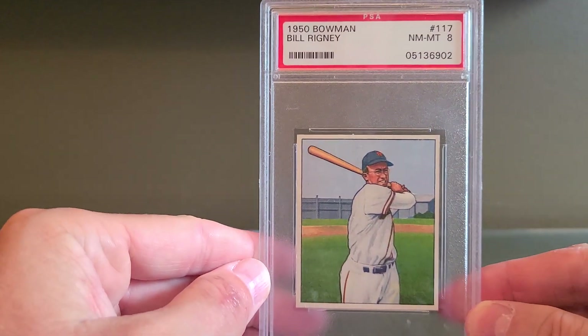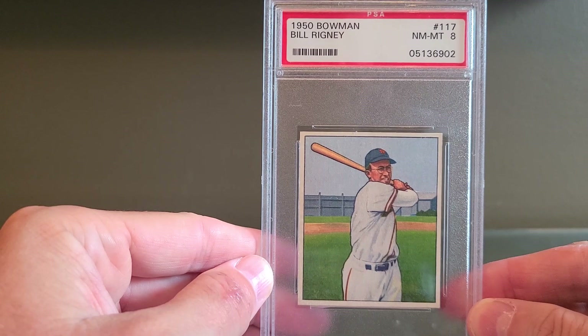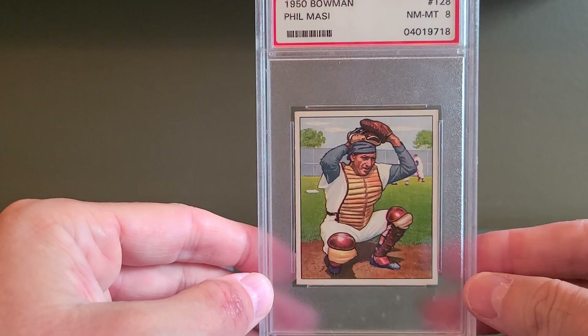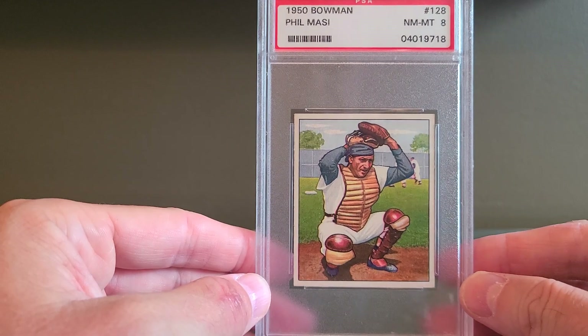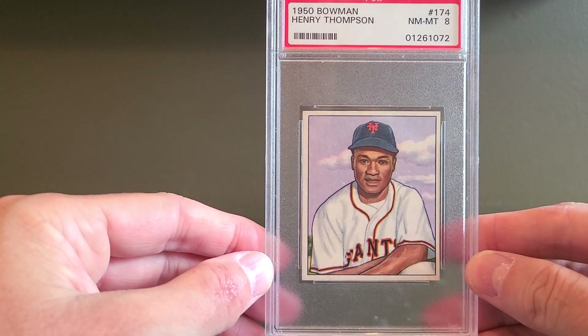I'm 17 cards into the 1950 Bowman. My immediate aim is to get about 27 to 30 of these cards so I can have a display case month. But I really love these cards and I can see myself going all the way — there are about 252 cards in the set, I believe.